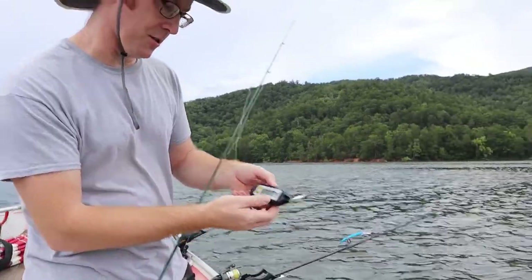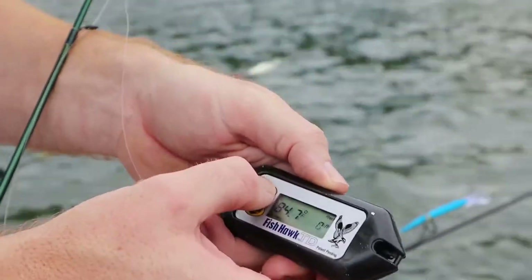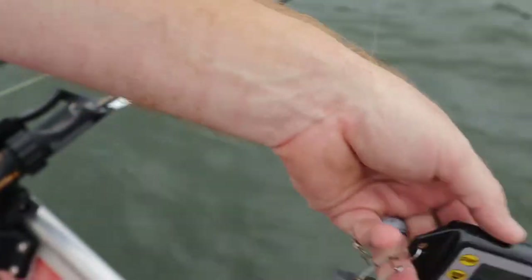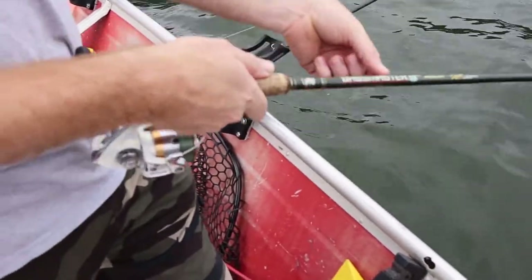I'm going to hit start to turn it on, making sure that it's in Fahrenheit, which it is, and then I'll push start and it's ready. I'm going to take it and drop it down to the bottom. We are 93 feet.